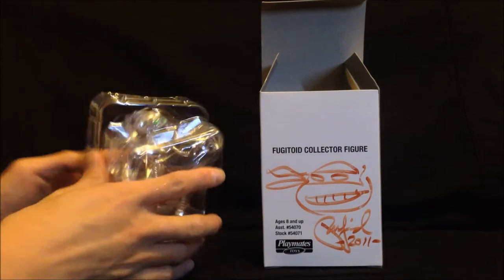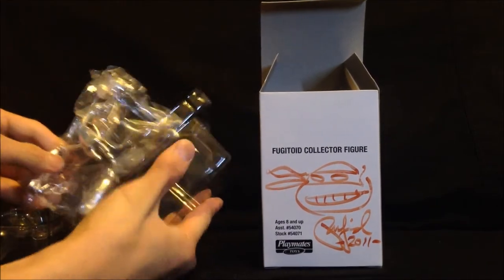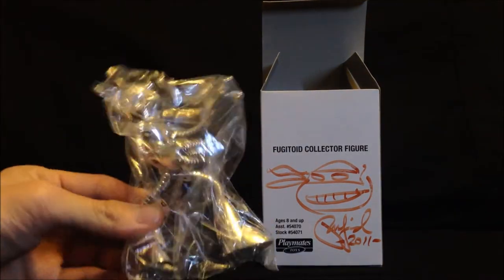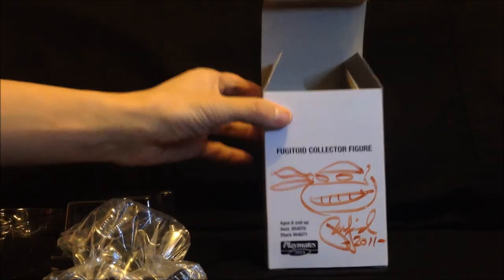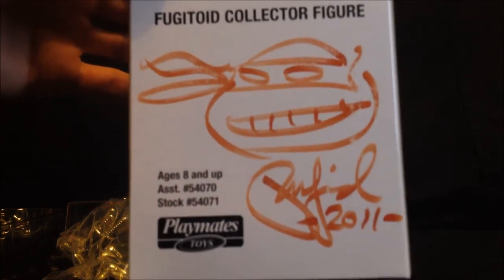The figure came wrapped in plastic, which was packaged in a plain white box. As you can see, I was lucky enough to have this signed by Peter Laird, co-creator of the Fugitoid.